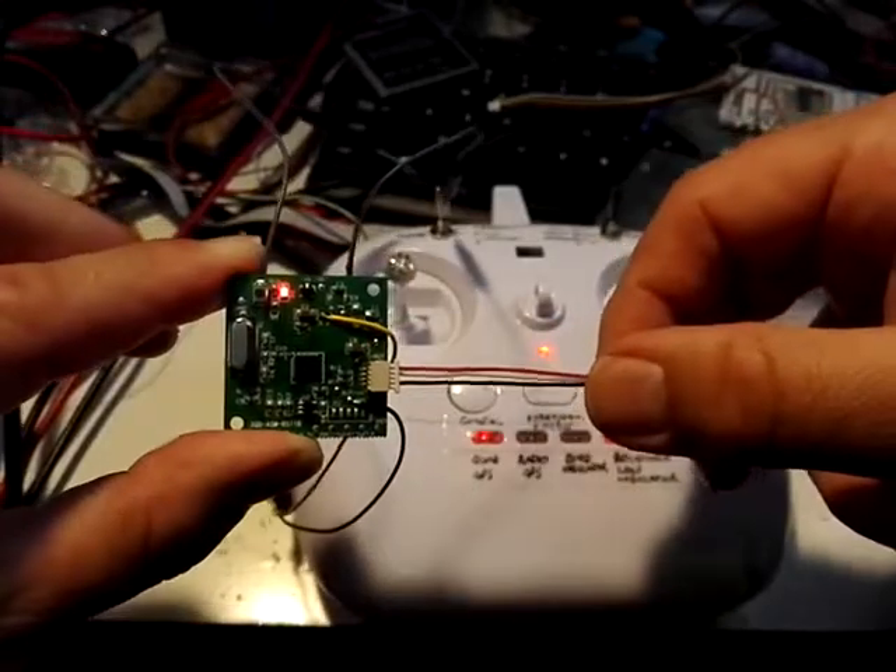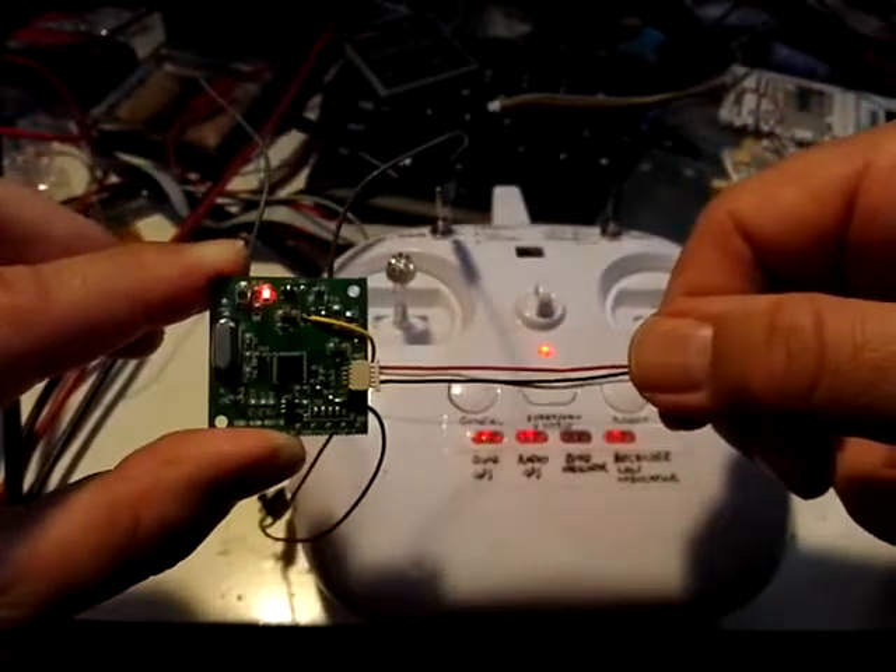But that's the process for binding your receiver to your transmitter. If anyone has any difficulties, please let me know.